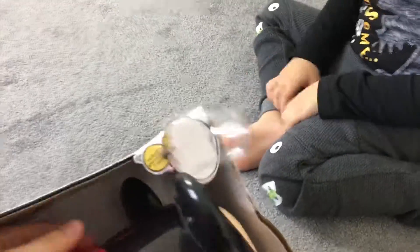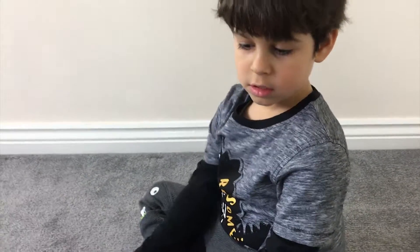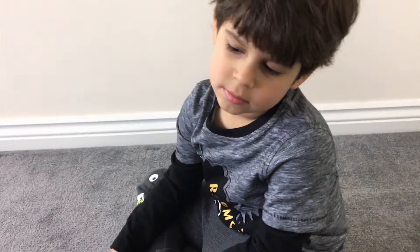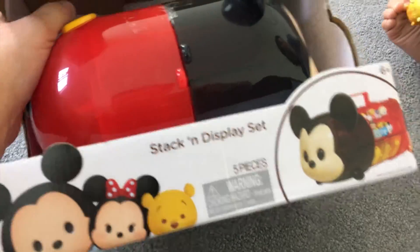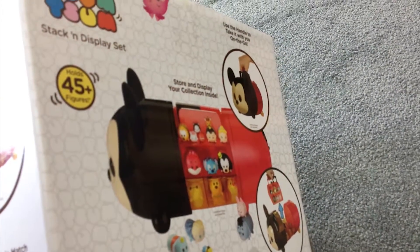How many pieces are there anyway? All together this set comes with five pieces, but you can collect different figures. This case holds up to 45 plus figures. I think we'll need the scissors for this.